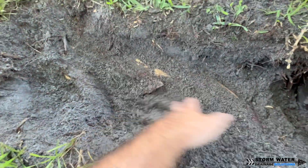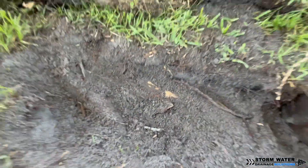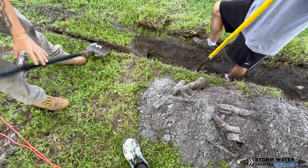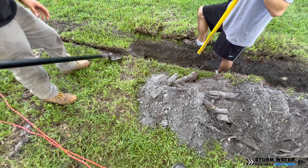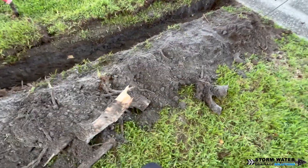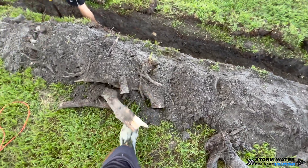Obviously we're resetting the clock here. As we cut all these roots out of the ground and take all this wood out, the tree has to start all over again developing this section of roots to get back to this size — because it does take a while for roots to grow this big.